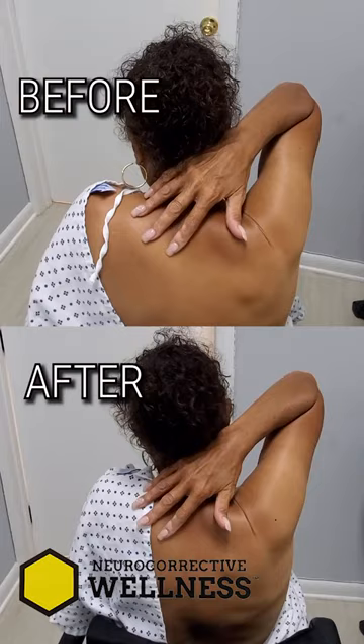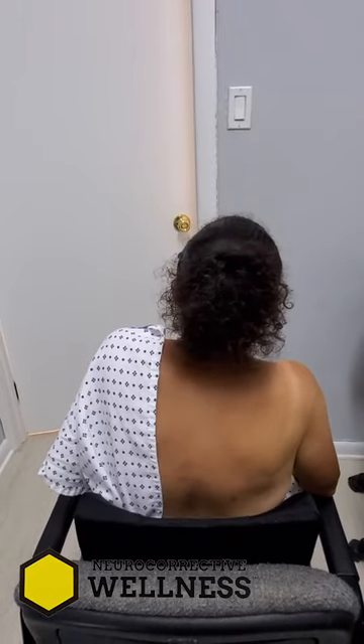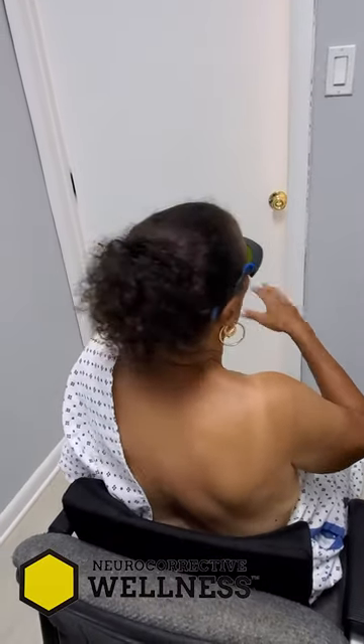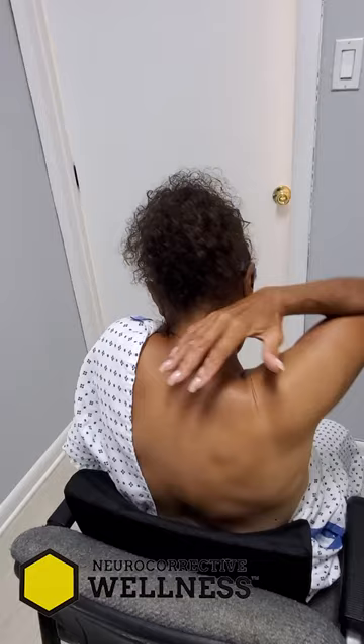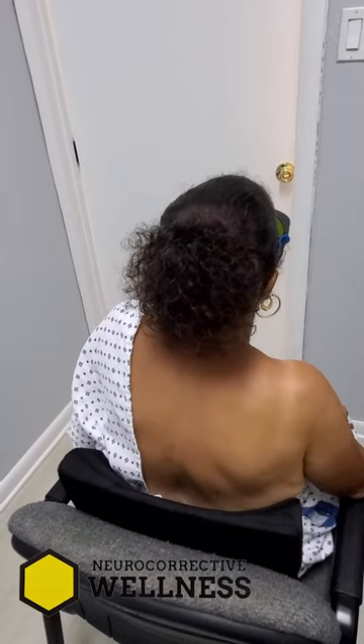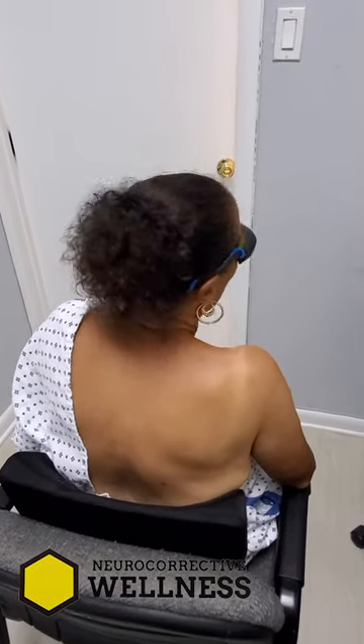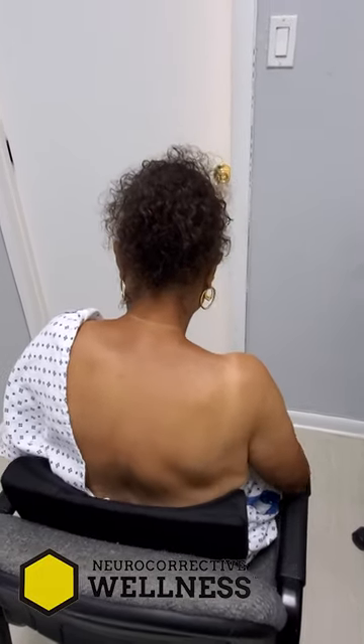Reach behind your neck to the back of your ear — fantastic! Feel the difference? And you don't have to put your head down when you do it now. On a scale of zero to ten, at least an eight for improvement in motion. The treatment was about 10 minutes with the laser — that was it. What do you think? I think it can work. Awesome!